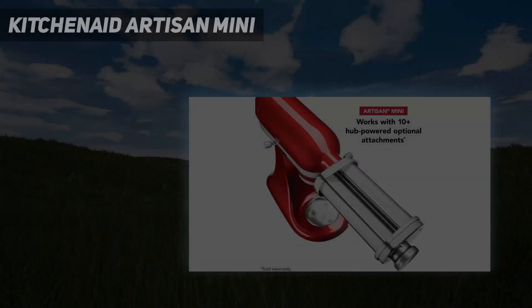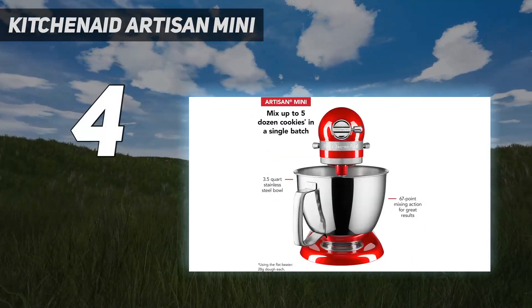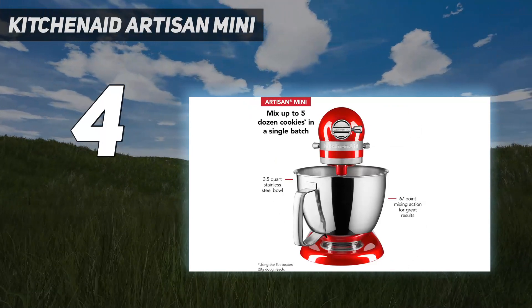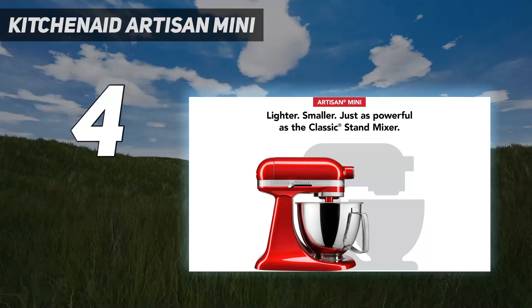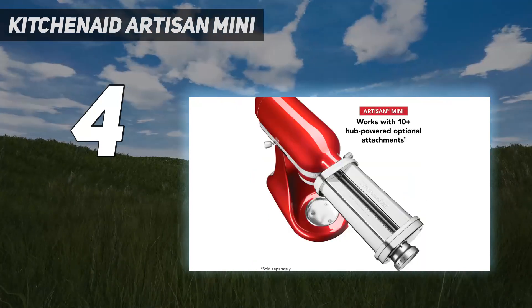Coming in at number 4: the KitchenAid Artisan Mini. The KitchenAid Artisan Mini Plus 3.5-Quart Mixer is the best for small jobs, such as a batch of cookies or one loaf of bread. Larger batches are challenging for the mini, but this is the best choice for compact kitchens.